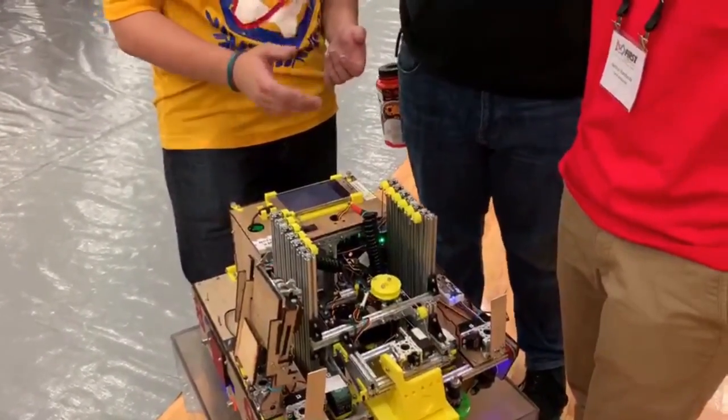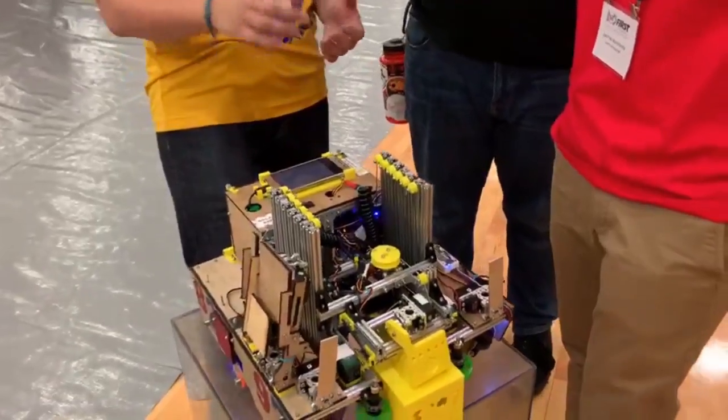So one motor to bring it up, one servo to bring it out, and then we have a claw in the front to hold it all together. That's most of our lift.